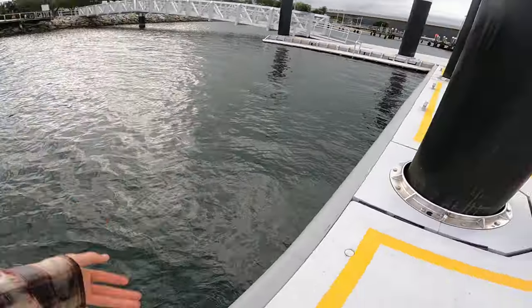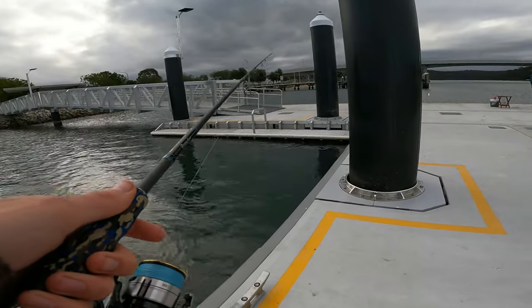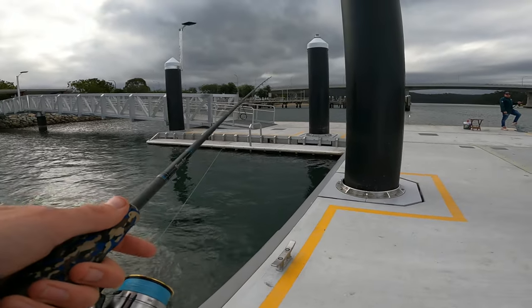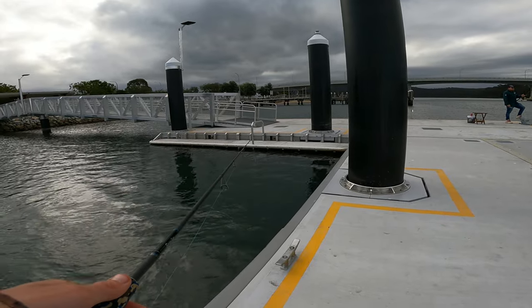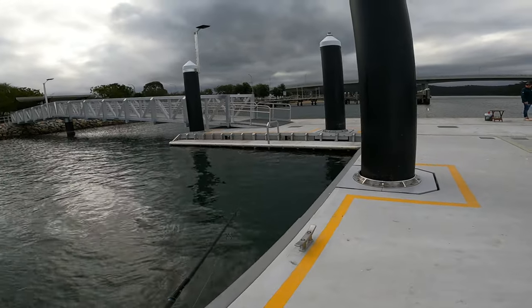Just in there fishing for flatties - had a piece of trevally on, got a meter bronzy! But all the dewfish lately are just small schoolies - micro ones. The water's cold, the sharks have sort of disappeared. Every now and then we get a good one.